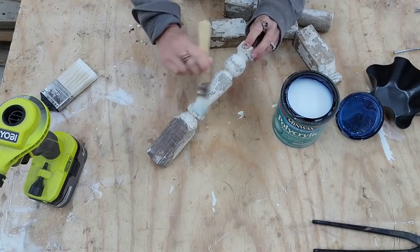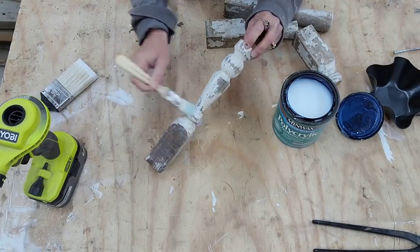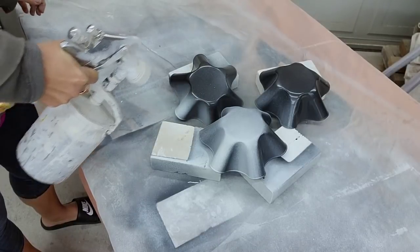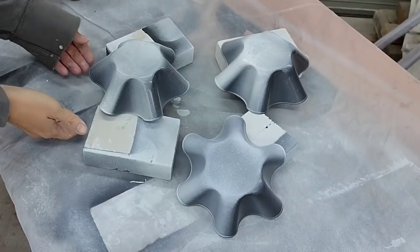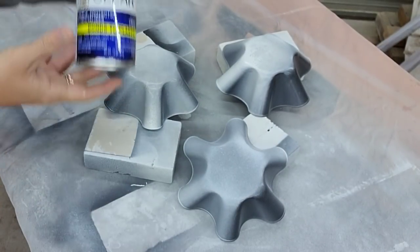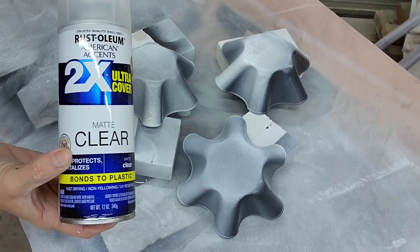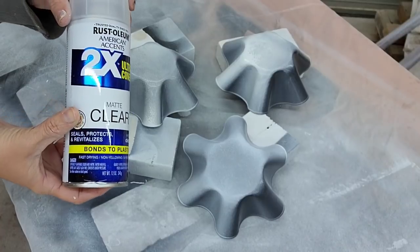If you don't have the Minwax polyacrylic, I have used Mod Podge before and that also works — just make sure you're using a matte finish. It's definitely best for a farmhouse look instead of something with a high gloss. To paint the top pieces, I'm going to use my spray gun purchased from Harbor Freight, filled with Rust-Oleum white chalk paint. The paint is kind of beading up, which doesn't happen often, but when it does you can spray Rust-Oleum clear coat on it and that'll help the paint bond to the piece. So I'm going to spray the clear matte on, then go back with my sprayer and spray again, and it should go on perfectly.